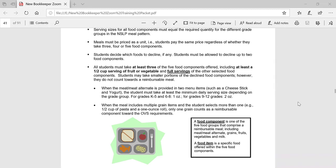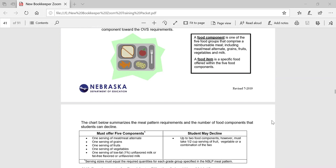It's important to communicate with the meal planner to know how the food items credit for the meal. For example, when the meat/meat alternate is provided in two menu items such as a cheese stick and yogurt, the student must take at least the minimum daily serving size depending on the grade group. For grades K through five and six through eight, that would be one ounce; for grades nine through 12, they're required to have two ounces of meat/meat alternate per day, so they would need to take both the cheese stick and the yogurt. A food component is one of the five food groups that comprise a reimbursable meal, including meat/meat alternate, grains, fruits, vegetables, and milk. A food item is a specific food offered within the five food components. In some cases, the entree may credit for both the meat/meat alternate component and the grain component, such as with pizza.